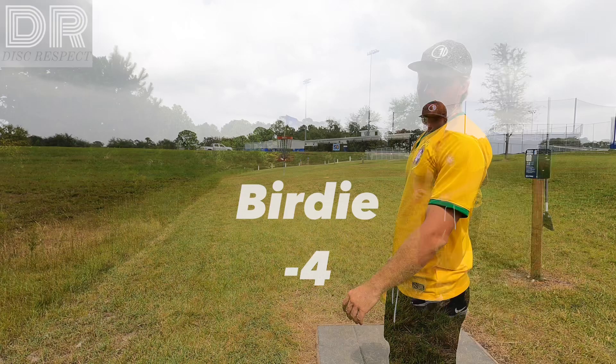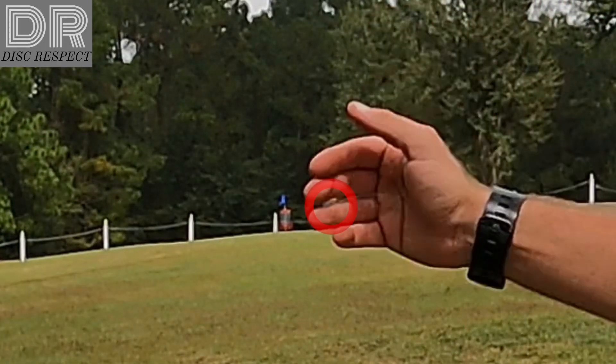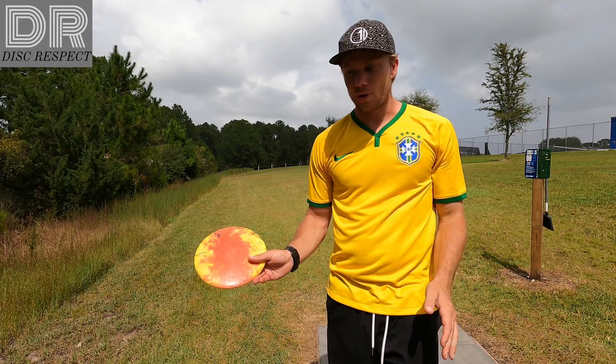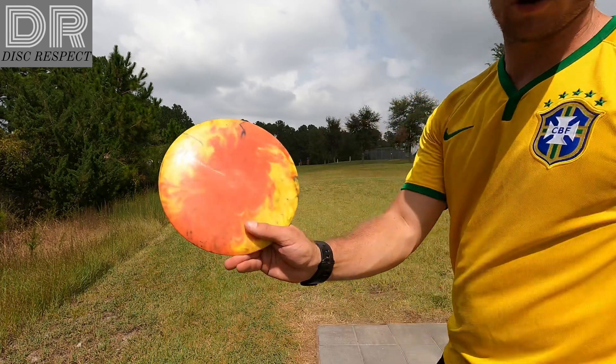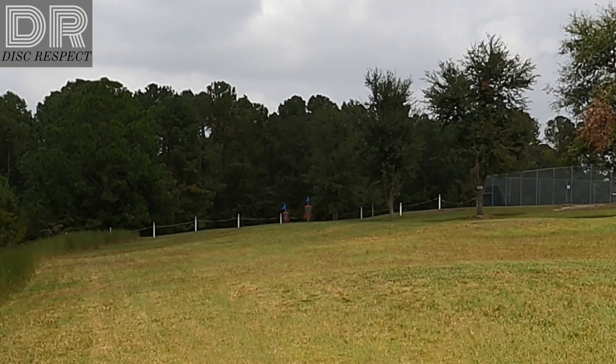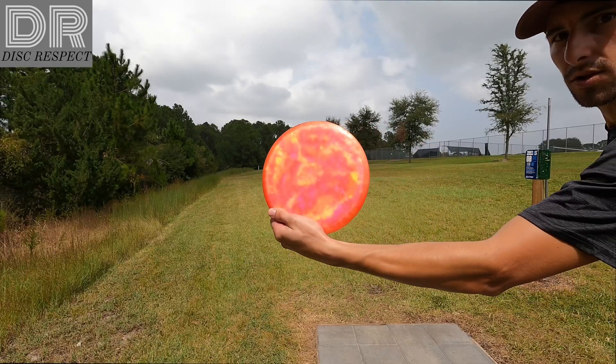Good clean up. Hole eight, 265, basket's up there. It's the closer basket to us. Plays a little bit longer because it's uphill, so probably 300 feet. Going to go Destroyer on a forehand. Do a little halo bow.